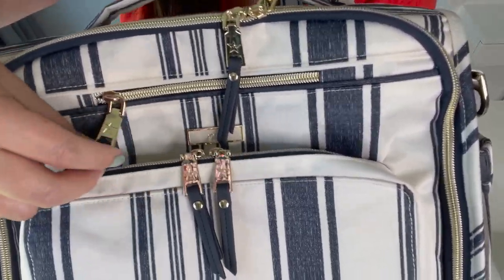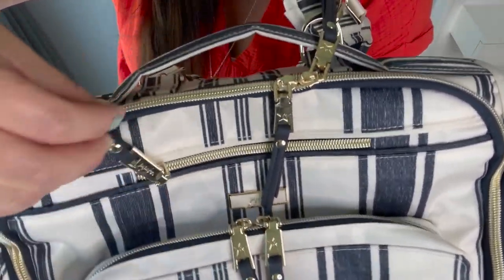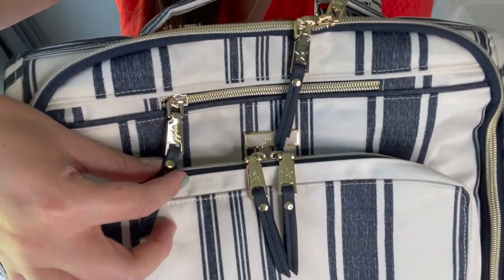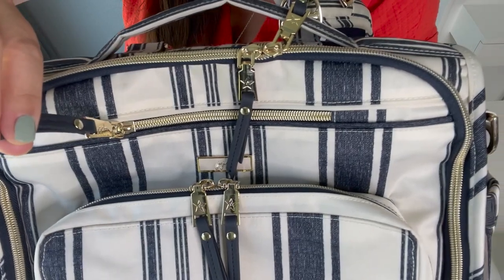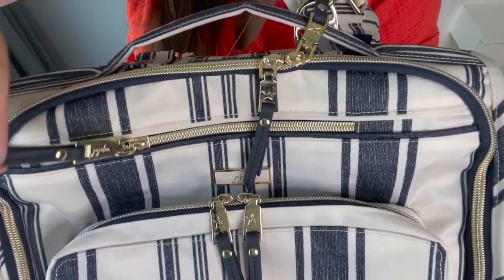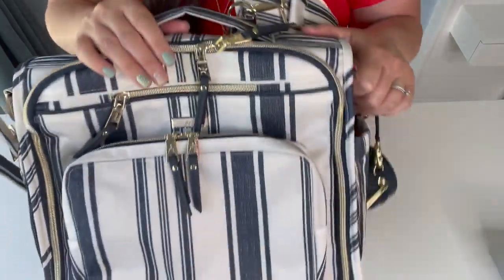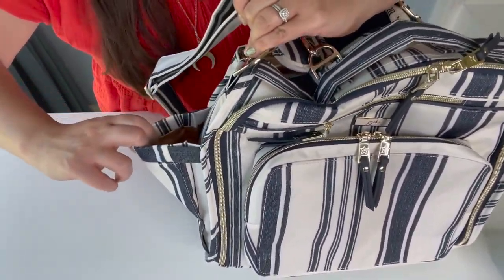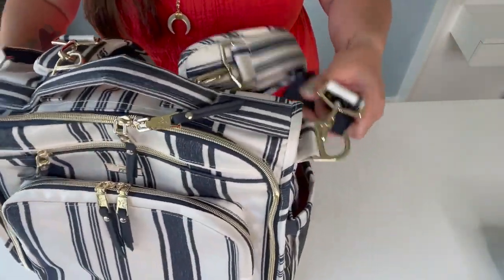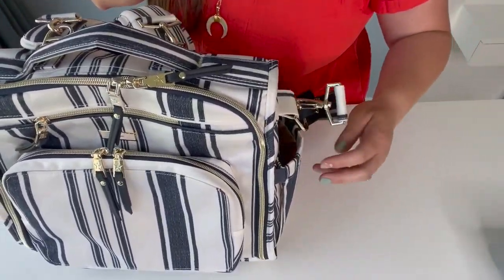The zipper pulls have the Jujubee logo on one side and Jujubee written on the other side, with little vegan leather pull tips. The BFF has two bottle pockets on each side and they are expandable. It fits my 24-ounce Hydro Flask or my kids' water bottles, and they are insulated.